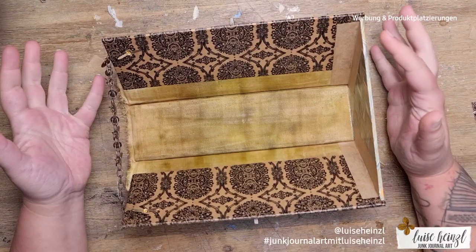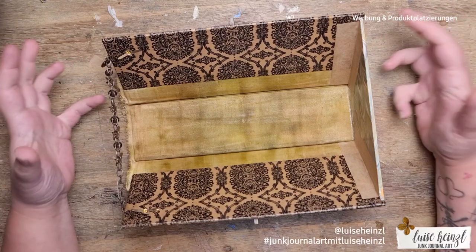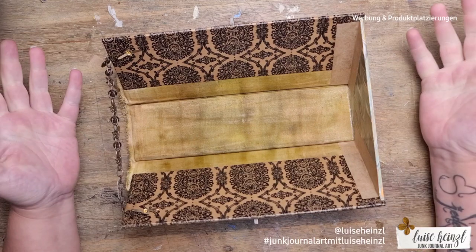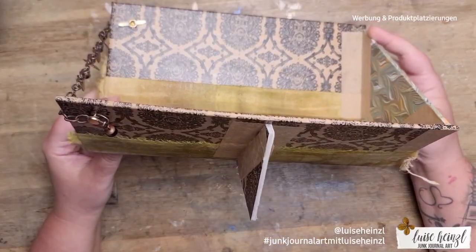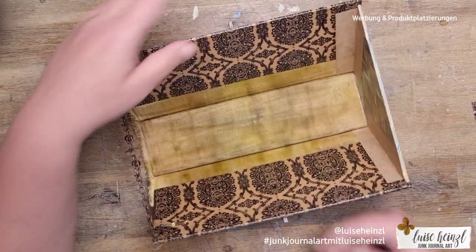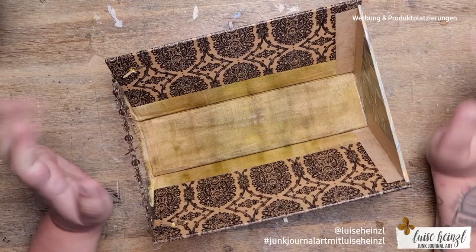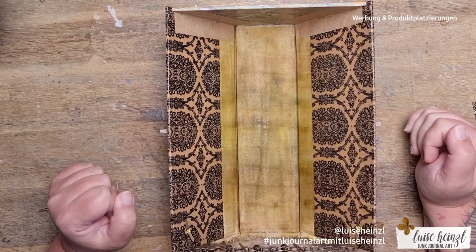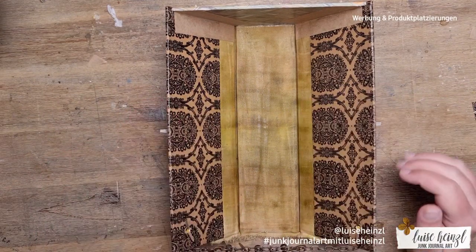You said that you enjoy my experiments and my little experimental tutorials, and you've said that you want to see more of those. So here I'm back with a really hard tutorial for myself, because this was a pure experiment. I made this little stand here to put my signatures in while I'm working on a junk journal project. It's meant to be an organizer so I can have less mess on my desk and place my signatures here.